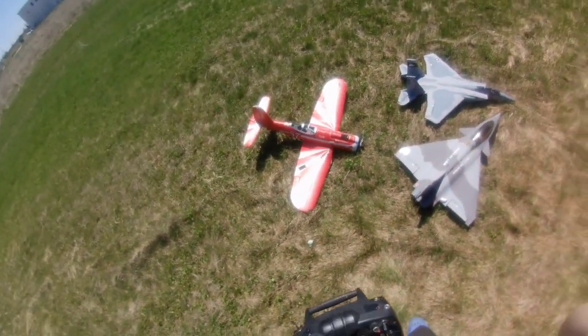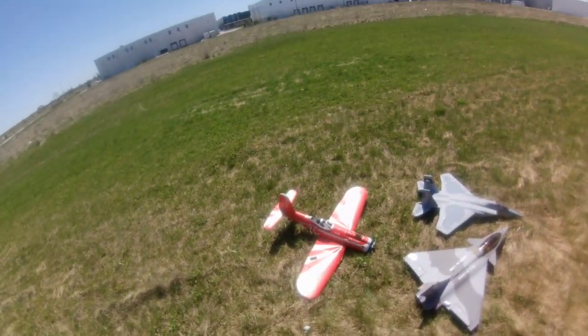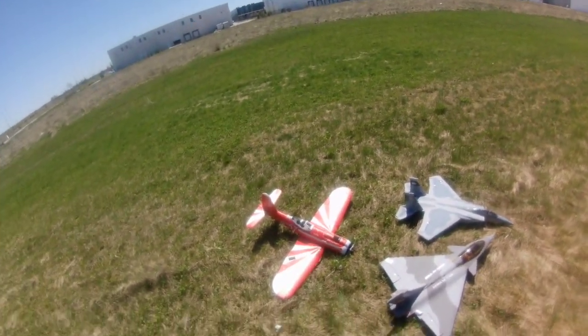All right, we're out with the Valk Hobby Super Corsair. I believe it's from Hobby King or Banana Hobby, one of those guys.